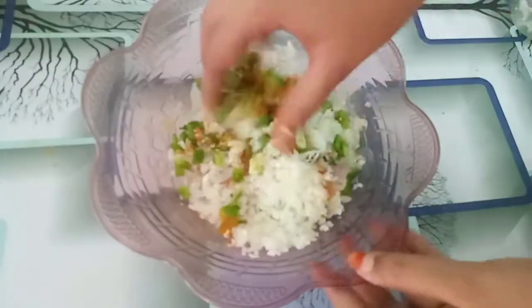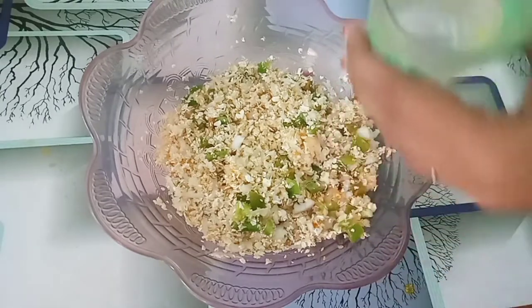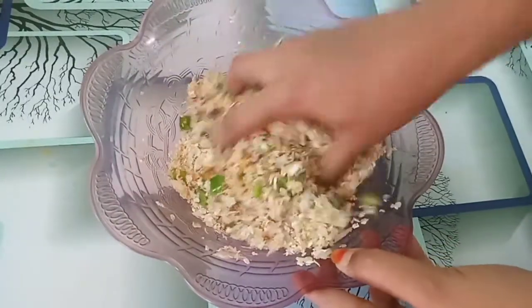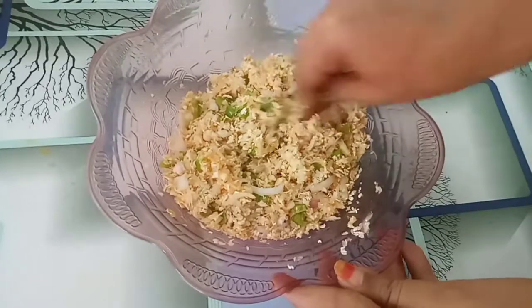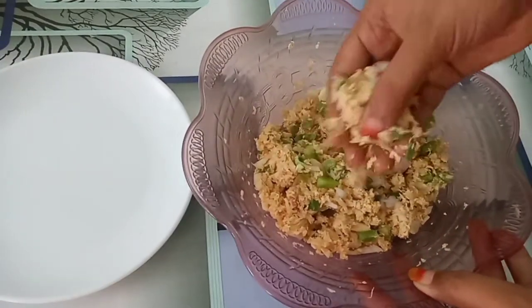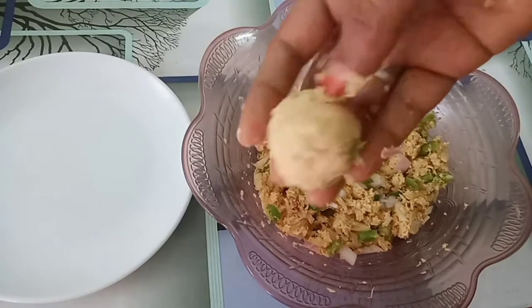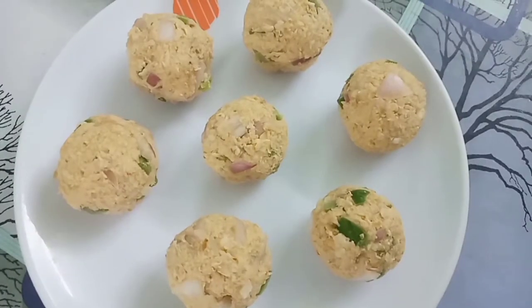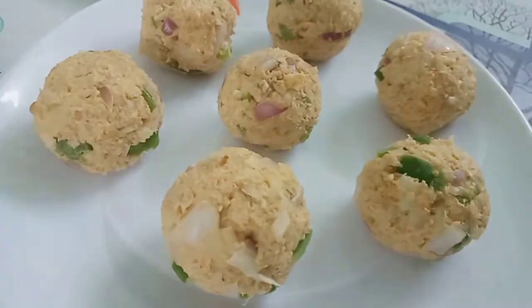Now let's mix it all in together. Mix it well for about 5 minutes. Mix everything together in medium size portions and shape into balls.